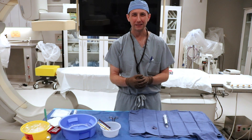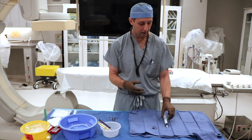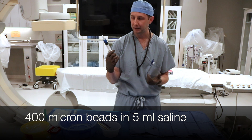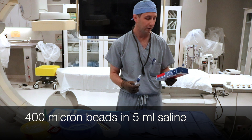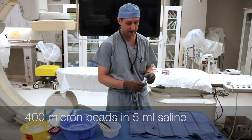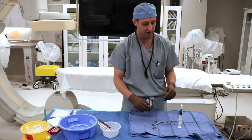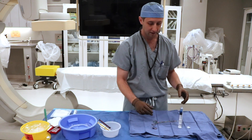All right guys, this is Chris back with the back table team. I'm going to show you how to mix up some embozine. We have some 400 micron beads from Boston Scientific — as you can see the beads are color-coded. These are 400 micron, so it's 2 ml of beads and 5 ml of saline. If you have your beads out, you can go ahead, make a little kickstand, and get the beads to settle to the bottom.